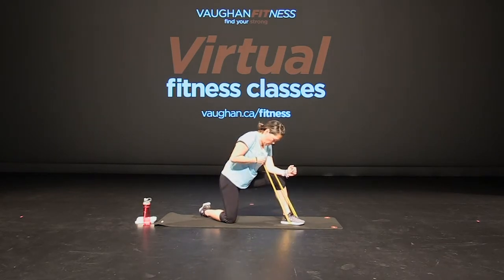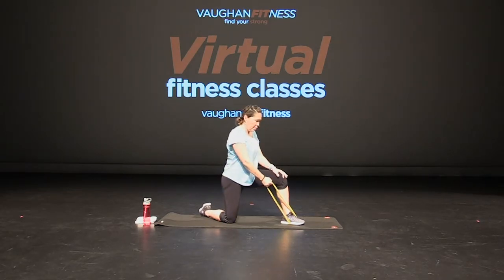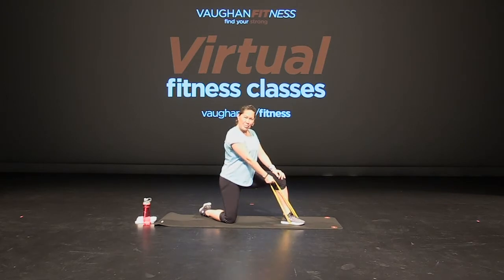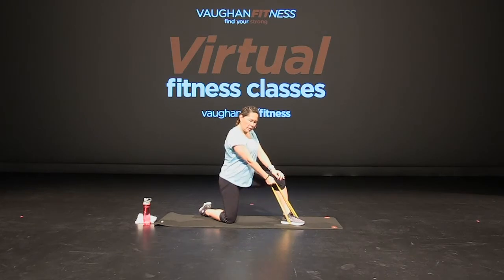Excellent. Keep going — we've got four, three, two, and one. Good job. Sitting back up again, out to the side. Doesn't have to be very high, depending on the strength of your band, as long as you feel it. Good — out to the side. That outside part of your shoulder. Lateral raise. Keep breathing. Keep going — core, side. Give me four more, three, two, and one.